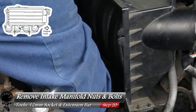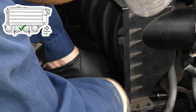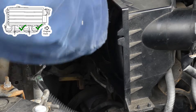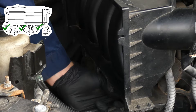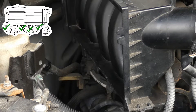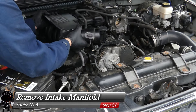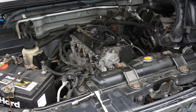We'll remove them in reverse order: start with bolt six, then nut five, then nut four, bolt three, and finally bolt two. Keep track of which bolts go where — bolts two and three are different from bolt six. With all fasteners removed, the intake manifold may fight you but it'll come right off. Note: you can't remove it completely from the engine bay because of the fuel line, so just set it aside.